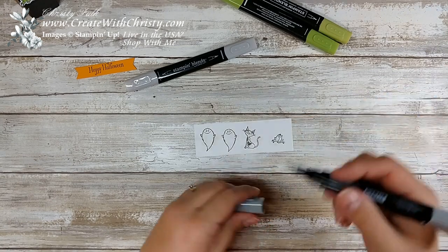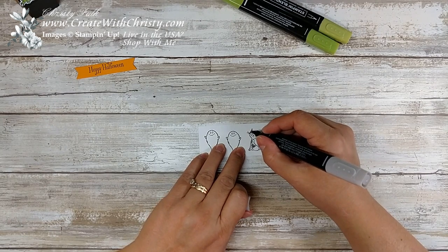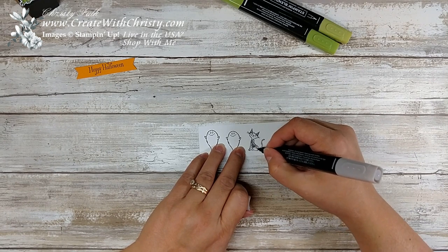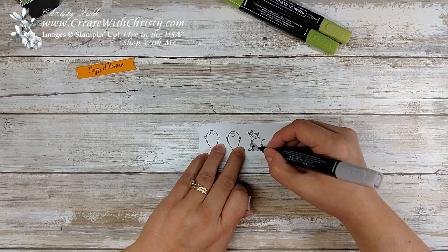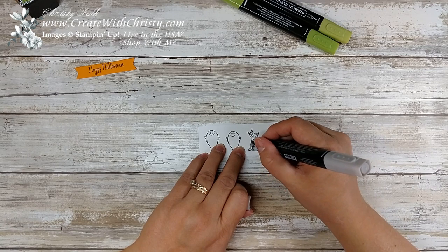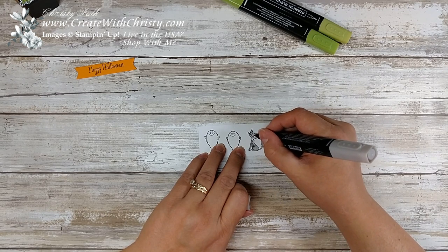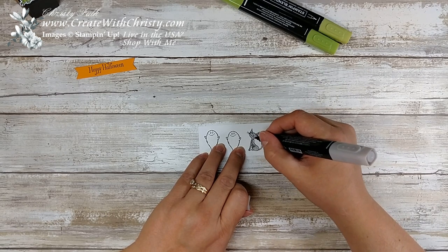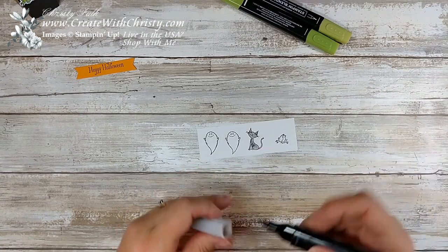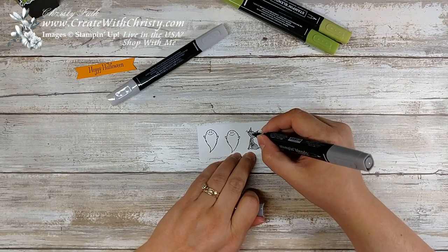That looks pretty good. Now I'm going to take the light one and just kind of blend it in. The dark just kind of gives a little more texture to it so you get some shadows. What I love about the Stampin' Blends too is it doesn't leave any lines like regular markers do. I'm using the blunt tip around his eyes, kind of blending his dark areas again. I think I'll go ahead and do the dark one on his nose too.